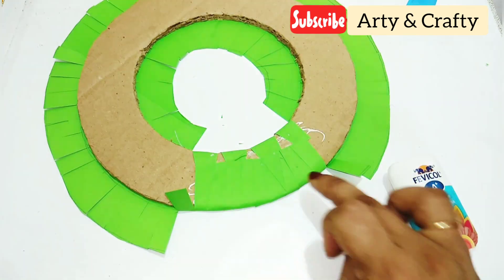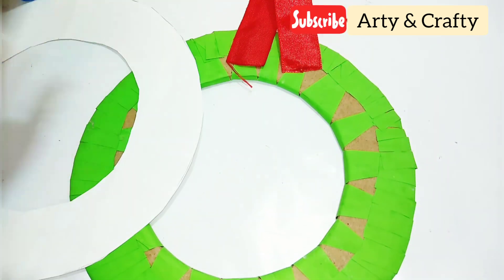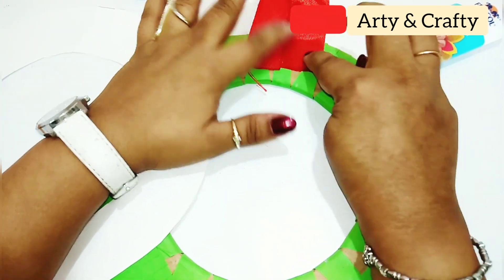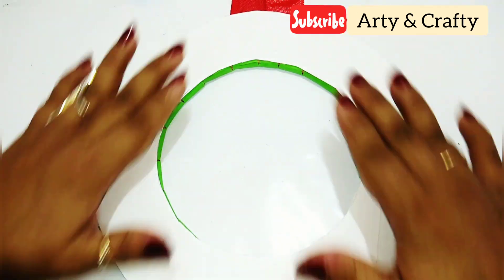Just glue it in this manner — it is done. Now I have taken this white paper cutout, and before that we are going to glue this satin ribbon here to hang our wreath, and then just glue this white paper cutout for the finishing touch on the back side.